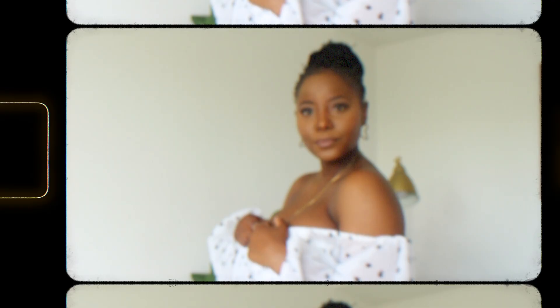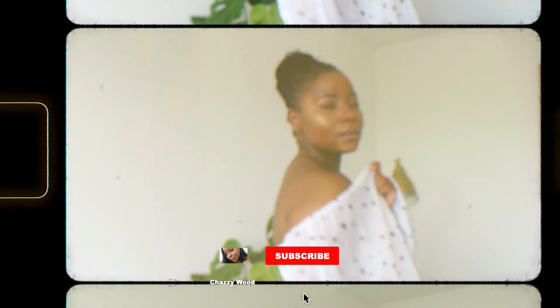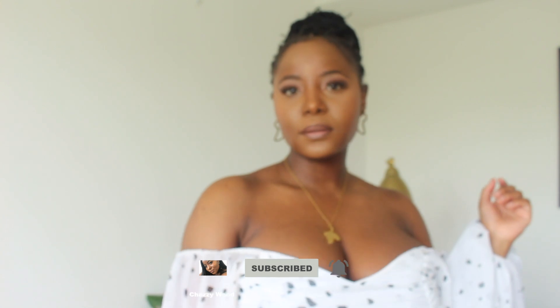What do you guys think? Which one of these is your favorite? Don't forget to leave a comment below telling me your favorite look, and whilst you're there please subscribe and hit the bell notification so you don't miss an upload from me.